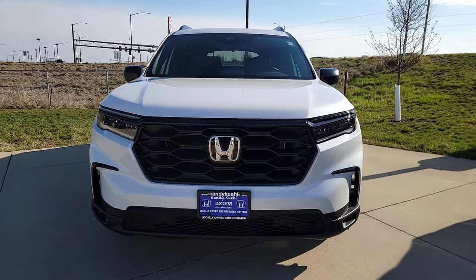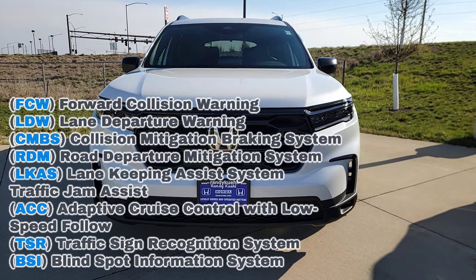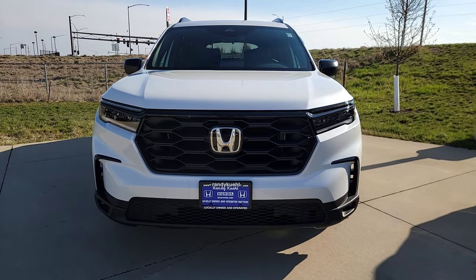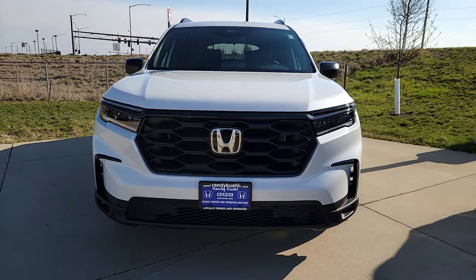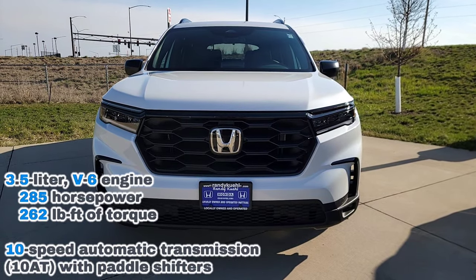All Honda Sensing features come standard — lane keep assist, adaptive cruise, forward collision, and road departure. Safety is pretty much the middle name here. You have a 3.5 V6 with an automatic transmission — I'll throw the horsepower and torque up there so you know what you're playing around with.